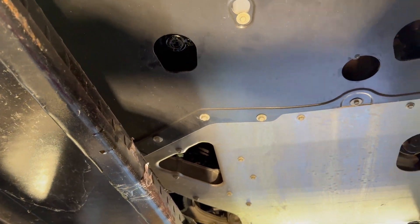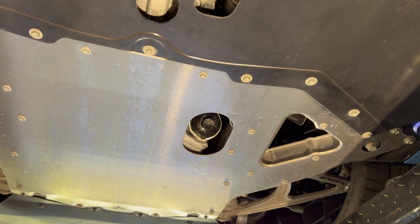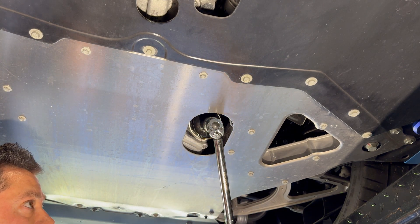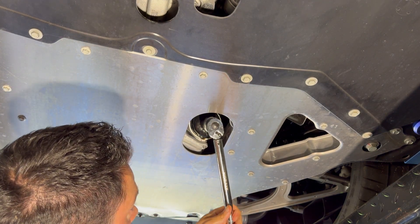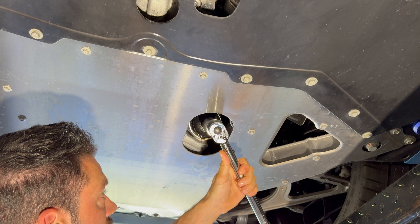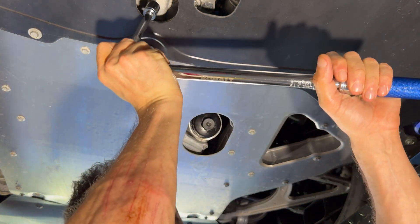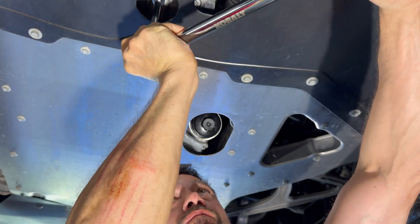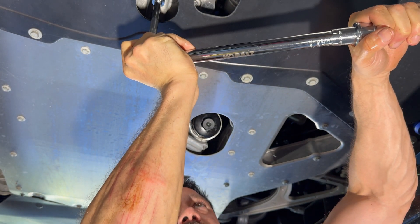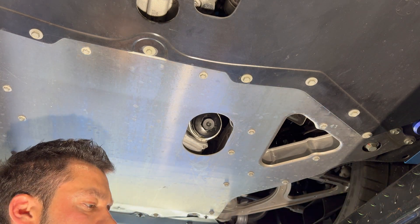Now we're going to do our torque setting, which is 18 foot-pounds. We're going to torque both the filter canister and the main drain plug. We're already there. 18 foot-pounds is not a lot, but I'm not totally loving that. We're going to do both of these a little tighter — I'm not sure I fully trust this torque wrench is accurate at 18.